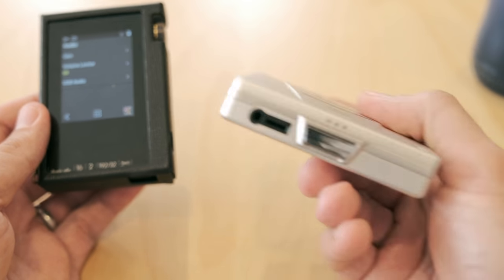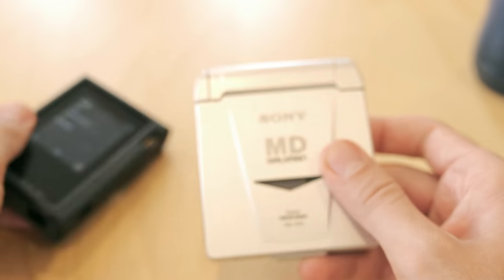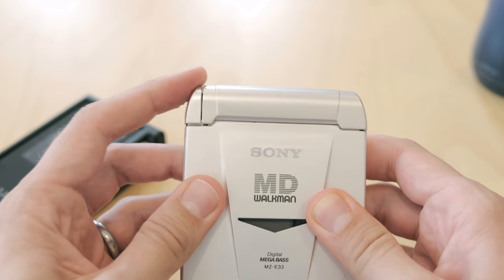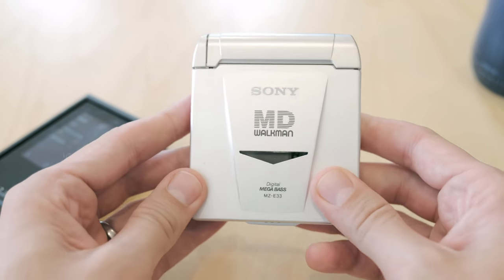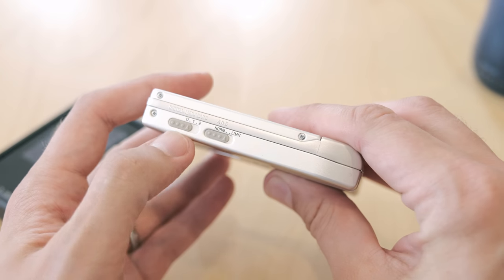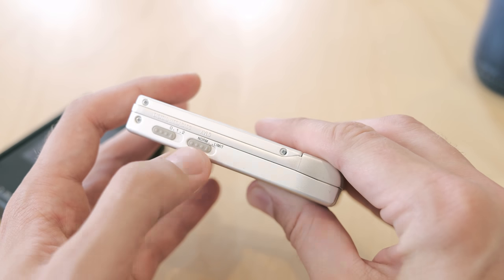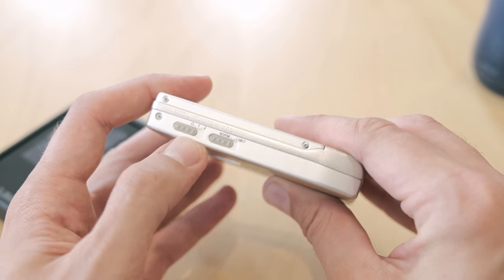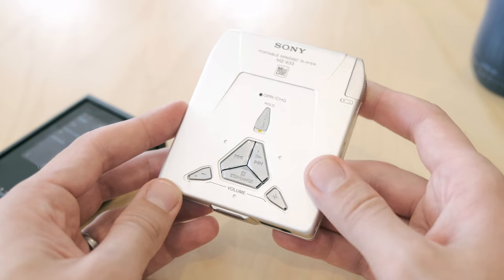There's a video coming up on this bad boy here as well — it's a great minidisc player with a really bad battery. Oh look at that, it's just popping out — it's horrible. Great minidisc player though.